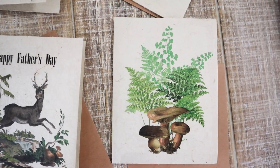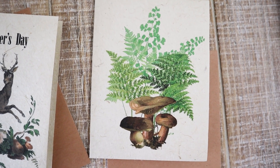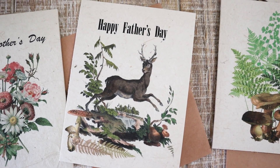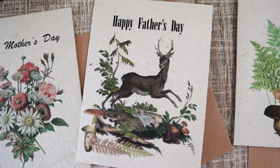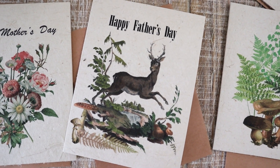There's a thank you card which is pretty vintage-style flowers. Then there's a blank note card that could be used for any occasion — it's got some mushrooms and some ferns. And since Father's Day in America is in June, I thought I would include a Father's Day card.